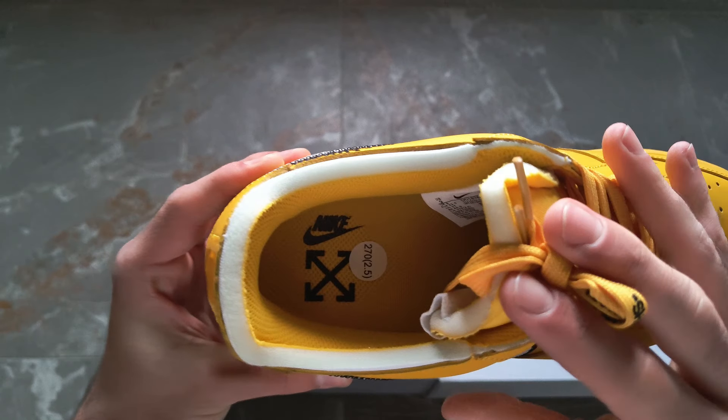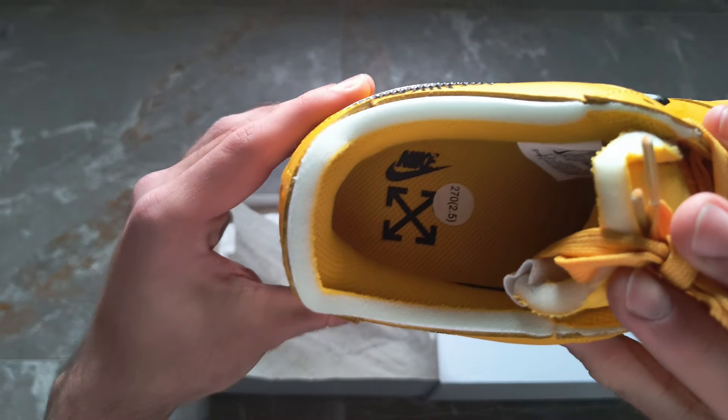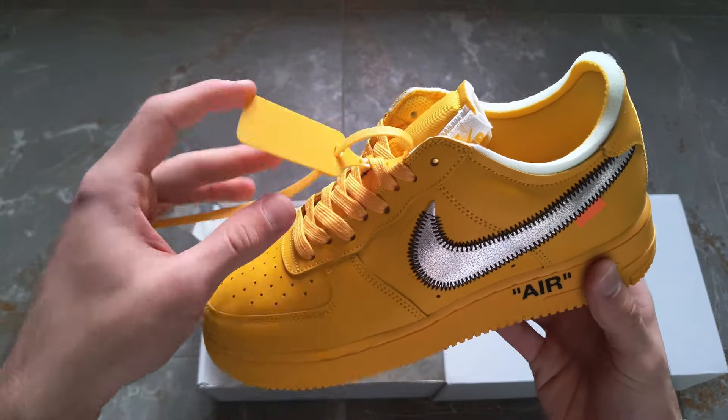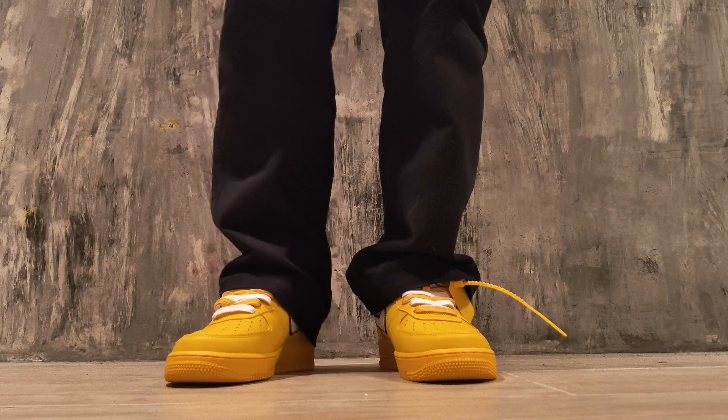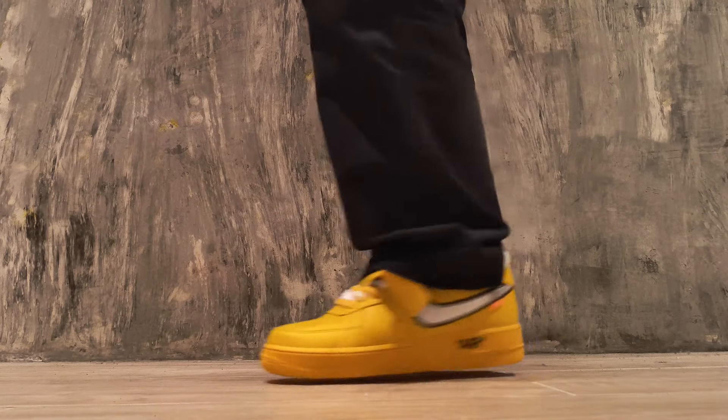The pair also has a zip tag, which is really famous — every single Nike Off-White has this detail. Now let's take a look at the pair on foot. As you can see, the pair is really slim. If you wear baggy pants, it will hide the pair a little, but not the zip tag. I would actually recommend going a half size down because the pair runs slim.